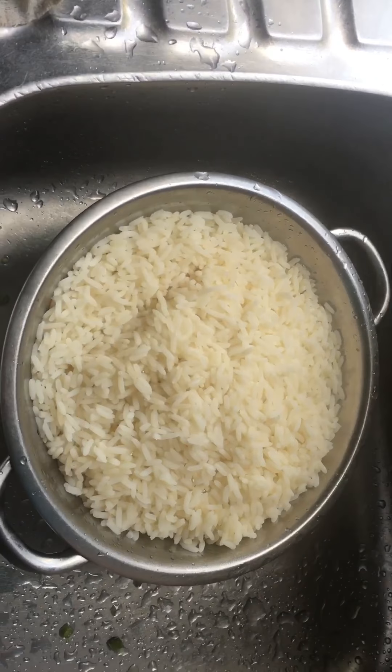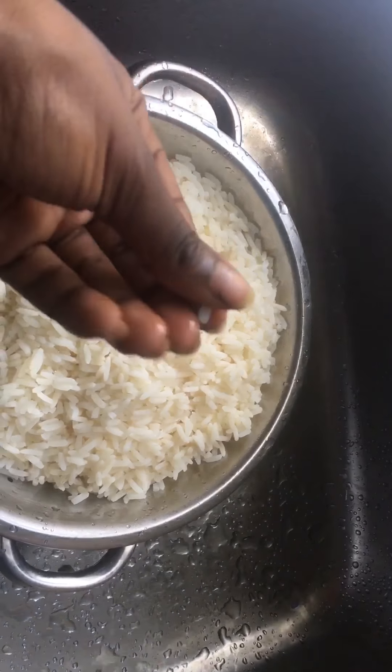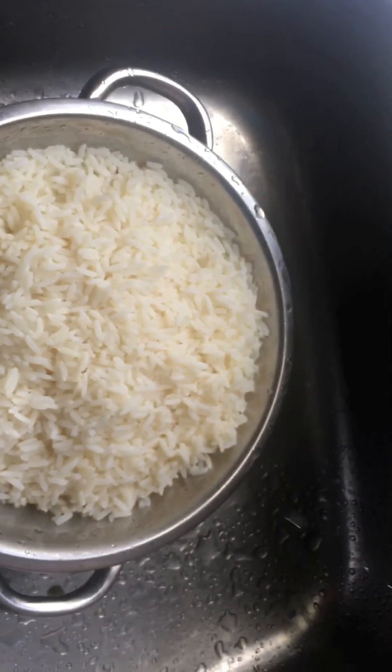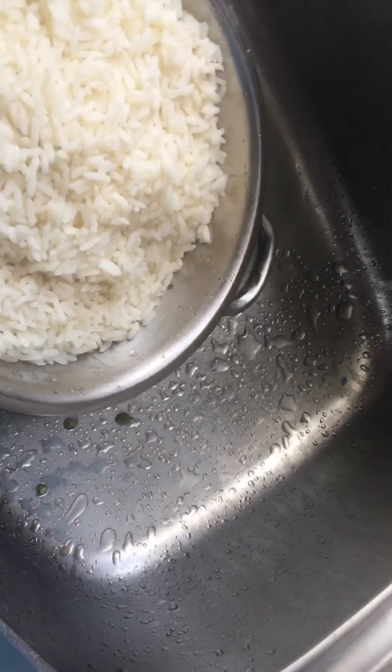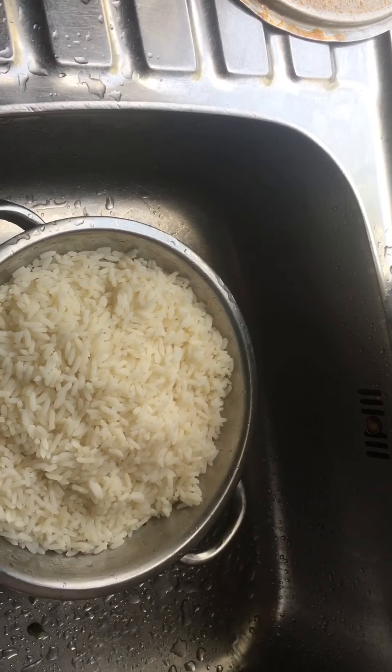Let me check the rice now. All I like to do is take one grain and squish it — it's not squishing all the way, so I'm going to give it about 10 more minutes before I take it off. The rice is finished now; I've got it in the strainer. It's soft and it's ready.